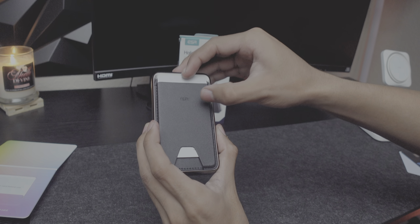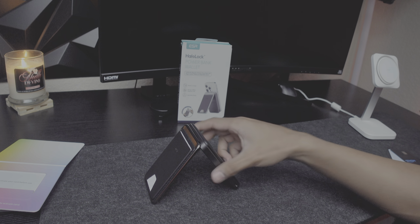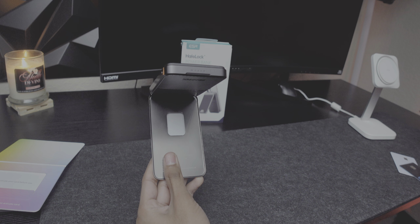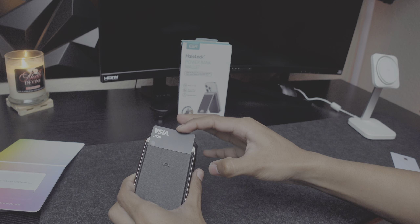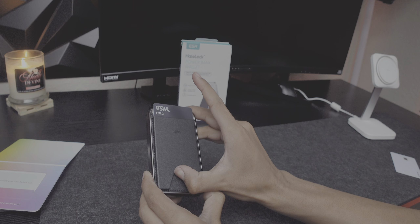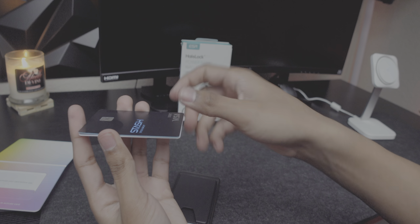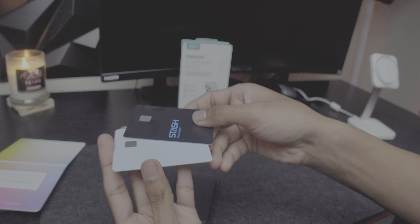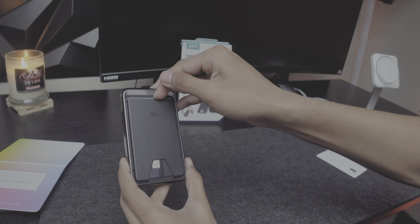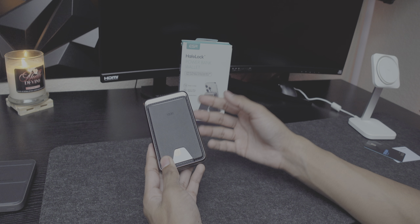Let's see how many cards fit. First, the Apple Card — it's made out of titanium. It does fit in there! You can pop it open and it looks good. Card number two goes in as well, though it's a bit stiff to eject because the titanium card is thicker than a normal card. The ejection mechanism works well — fairly stiff but functional.